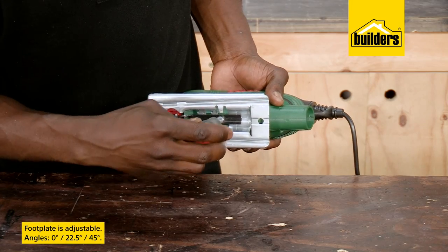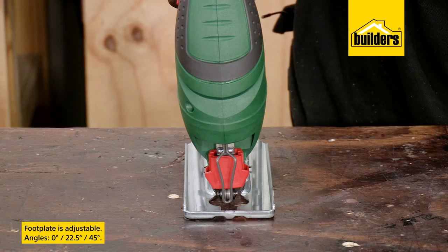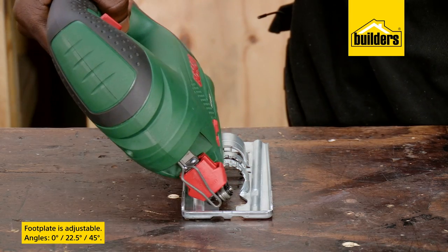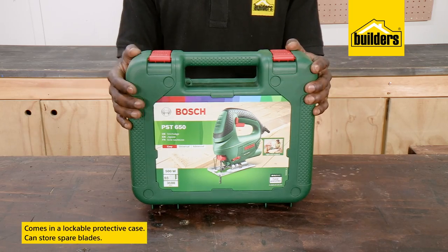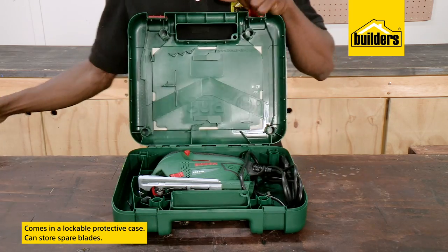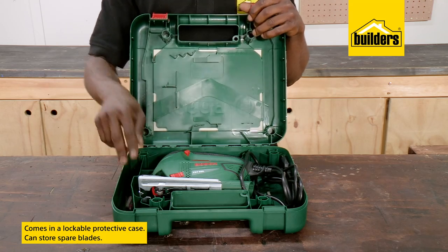To make bevel or mitre cuts at an angle, simply adjust the footplate using a flathead screwdriver — from 0°, 22.5°, and 45°. The Bosch PST 650 jigsaw also comes in a hard-wearing, lockable protective case, which I like to use to store my spare blades as well.